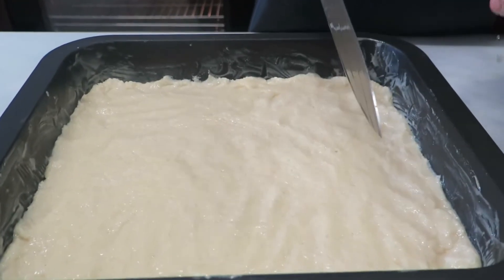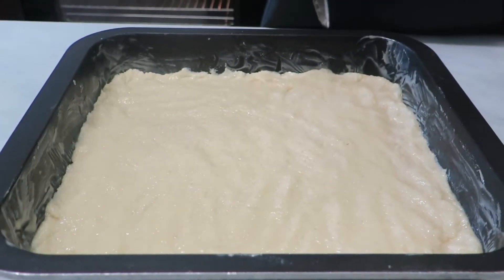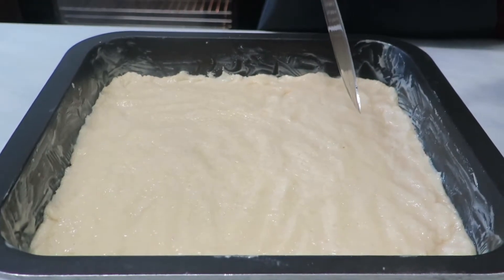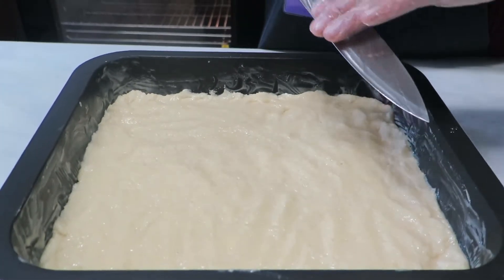I'm going to cut it in diamond shapes before I bake it, and after 10 minutes of baking I will cut it again to make sure the shape is still in place. I've greased the knife with a bit of olive oil so it doesn't stick while I'm cutting.